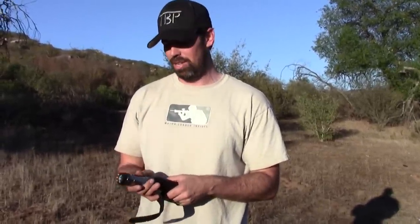Thanks for joining us today on the Bullet Points. Today we're going to be doing a quick little review on the Zap-Lite stun gun. This here is a 1 million volt flashlight stun gun.